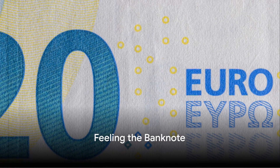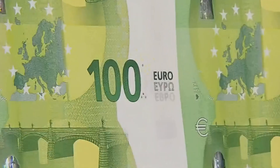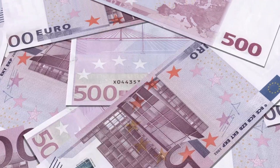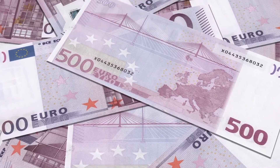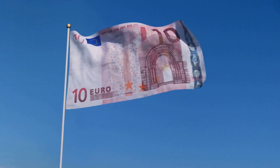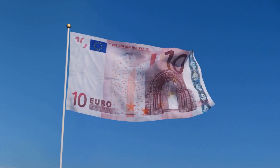The first step is to feel the banknote. A real euro has a unique texture thanks to a process called intaglio printing. This gives the banknote a raised feel, particularly on the main image, the lettering, and the large value numeral. If the note feels flat and smooth, it might be time to question its authenticity.